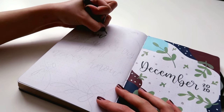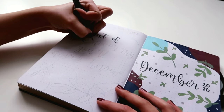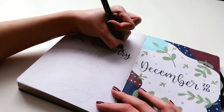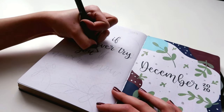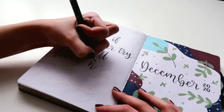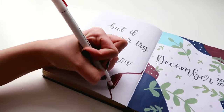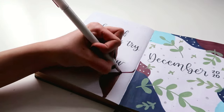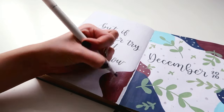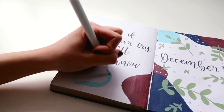On the other side of the page I am making my quote page, and the quote that I chose for this month is, "But if you never try, you'll never know." Right now I'm just using my Tombow Fudenosuke soft-tip brush pen to write the lettering, and this one and also the hard-tip one is one of my favorite brush pens ever. It's just so versatile and it helps to create lots of beautiful lettering pieces.